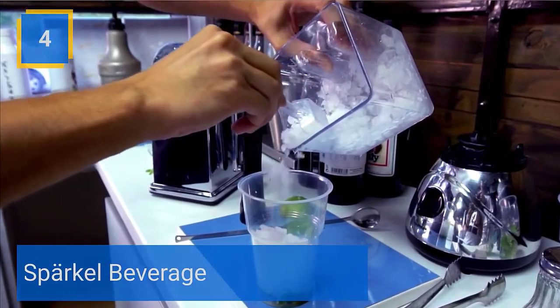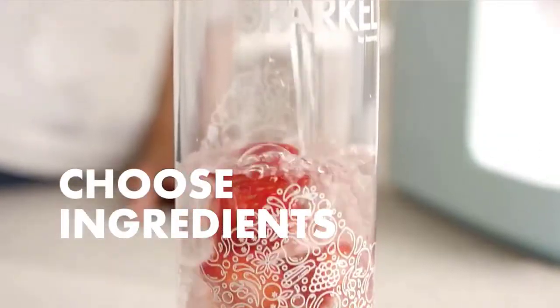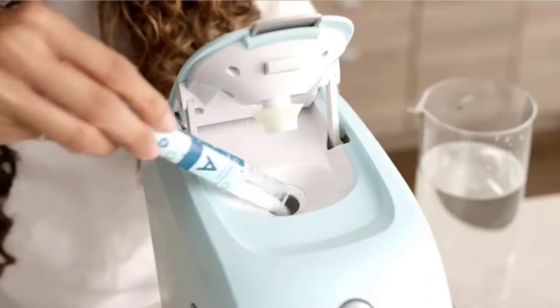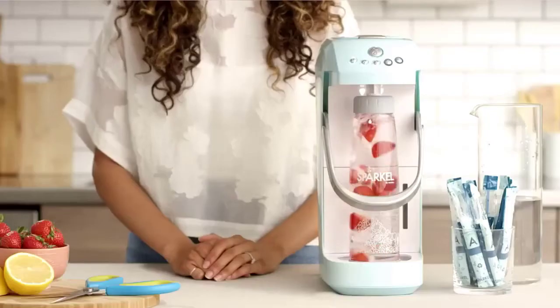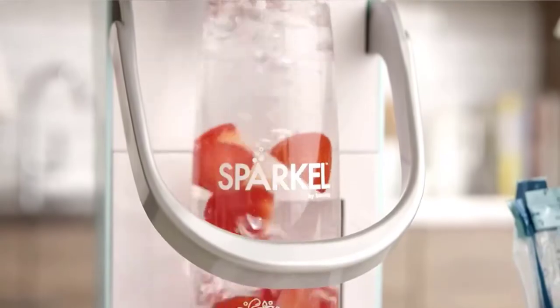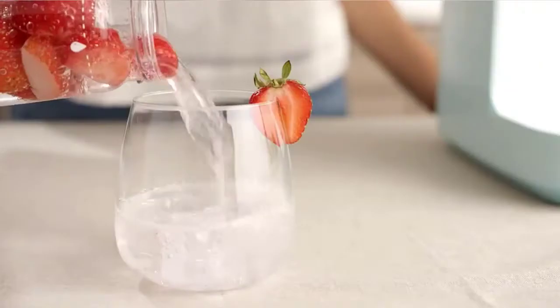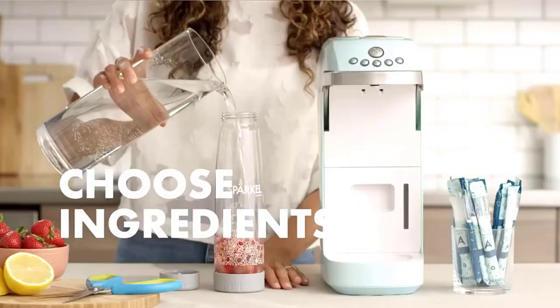Sparkle Beverage: Sparkle is the only soda maker that doesn't require a CO2 cylinder. Unlike other soda makers, you can achieve carbonation in one touch without replacing CO2 tanks. Our soda machine utilizes proprietary carbonator sachets to make fizzy drinks. Add your own flavoring or ingredients to the bottle, including fruit, tea, herbs, wine, spirits, and more — a healthy and fun way for everyone to put fizz in their life.